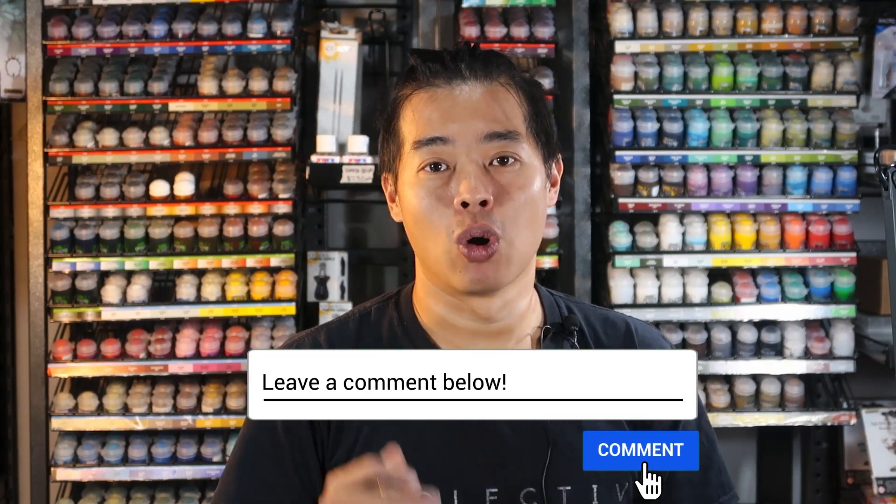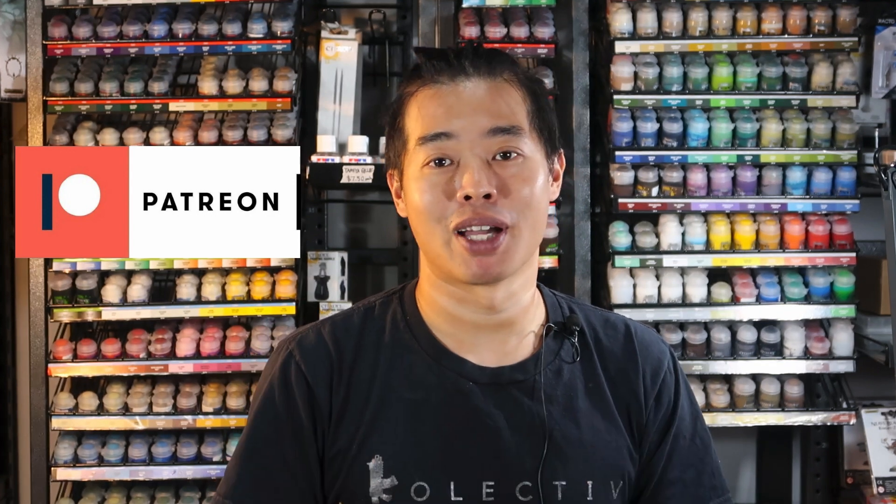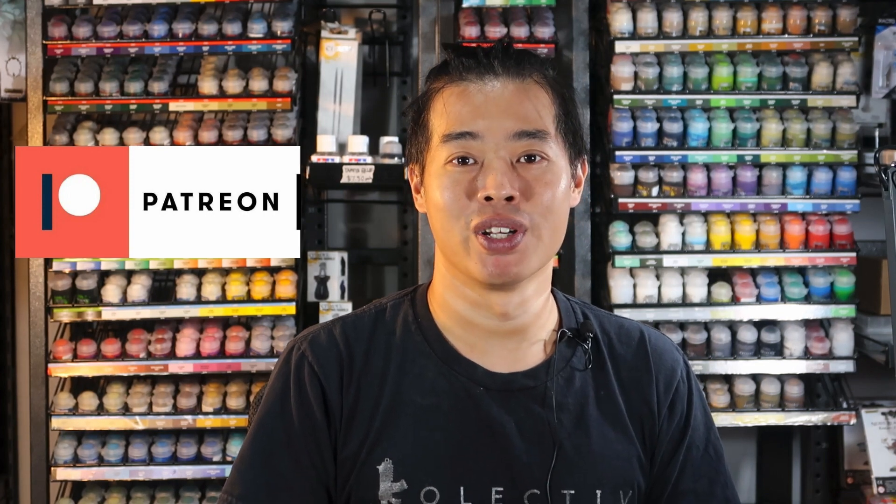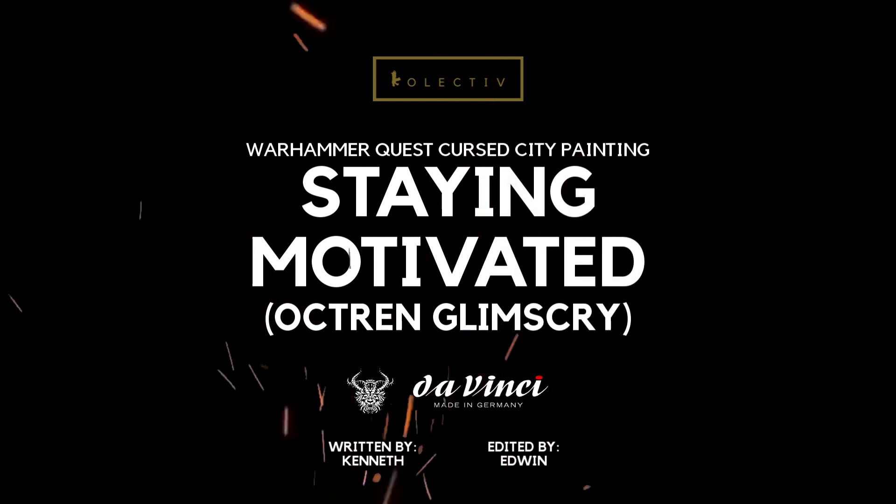And there we have it — these are 4 tips that I use to stay motivated while painting miniatures that don't really inspire me. Do you have other tips about staying motivated? Let me know in the comments below. Also, why not tag us on Instagram so that I can give you feedback on your own miniature painting. Thank you all for watching all the way to the end. Give us a like and subscribe to keep the lights on in the studio. If you want to support the channel further, head on over to Patreon and become a patron today. I hope to see you in the next Cursed City painting video. Stay motivated guys!